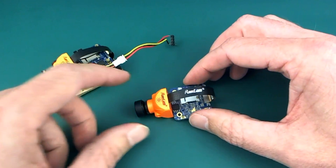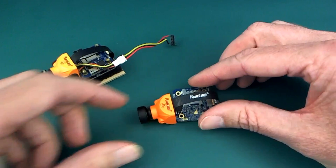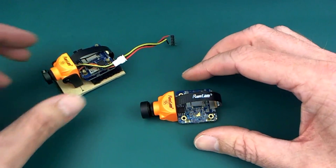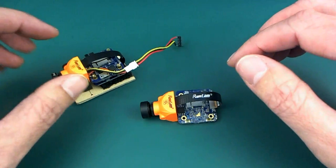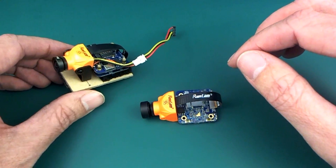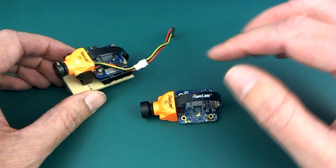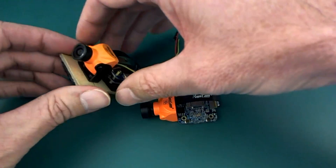I received one of these little RunCam Split Mini 2 HD cameras to take a look at, and this is obviously the successor to the Split Mini which I have over here. I've been using this for about a year and I really like this little camera. I was quite surprised at how well, how nice a video it actually makes. The audio is really shitty but the video is pretty good.